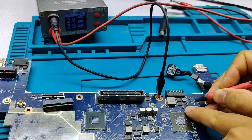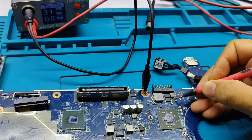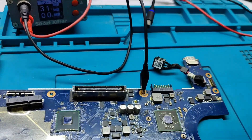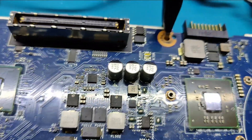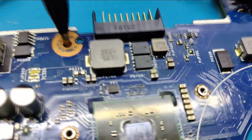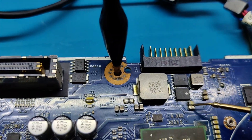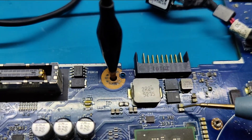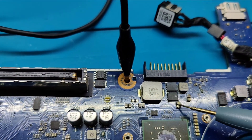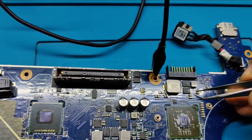You can see the short component — now the short is located. As you can see, this is the shorted component. It is a non-polar capacitor.